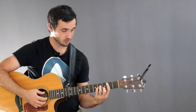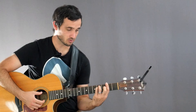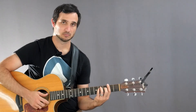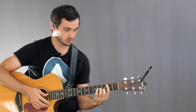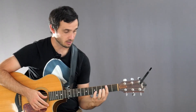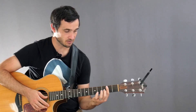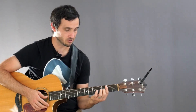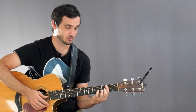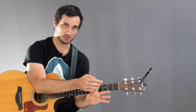Then we have a B minor barre chord and an F sharp minor barre chord. A quick tip for barre chords: you want to make sure that you're playing really close to the metal fret bar. If we're supposed to be barring the second fret, put your finger almost on top of that metal bar and press with the side of your finger, because that is the bonier part and you can get more pressure down than with the softer, cushier side.